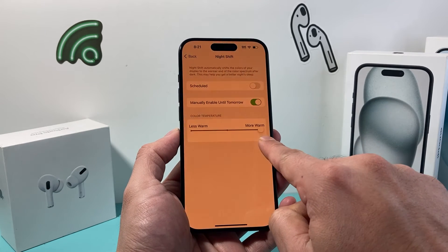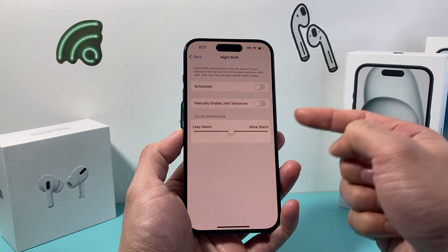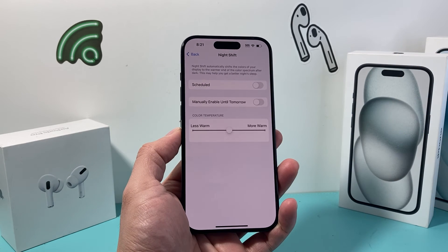You can also adjust the color temperature by playing around with the toggle slider. That's how you turn on and off Night Shift mode on your iPhone.